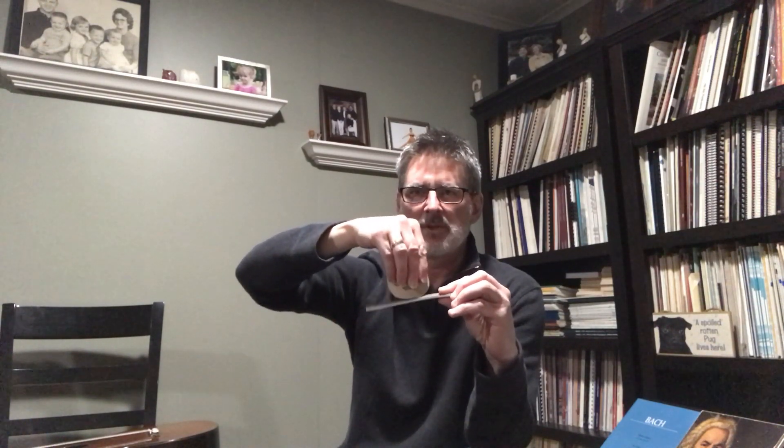Using my nail buffer as my string prop: here's the string, and you can see as I move through it how far down the string gets pushed toward the body of the guitar as my fingernail pushes through. Watch this end — you can see it dip down a little bit as I push through. I grab hold of the string, push down, and it's released.